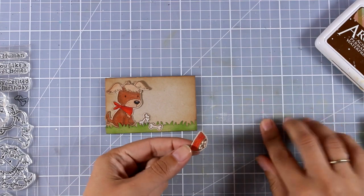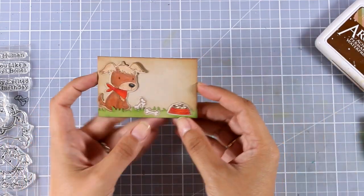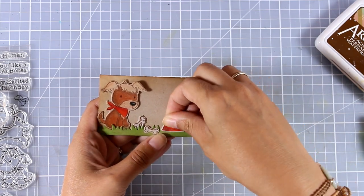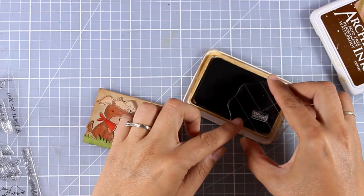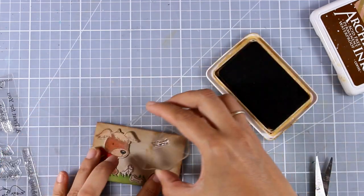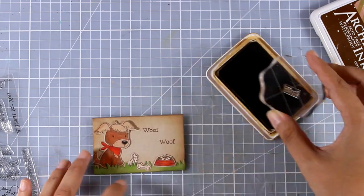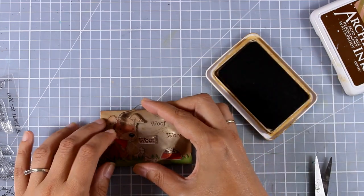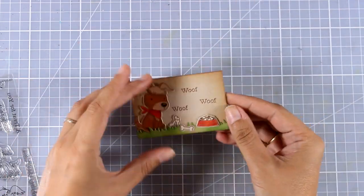This is where I decided I needed one more element at the front, so I went ahead and cut out and colored the football so I can stick it on top. In the stamp set there is a sentiment that has the word 'woof' that I had to cut out so I could stamp only this word — three times — so it says 'Woof Woof Woof.' A lovely gift card holder for a dog lover.